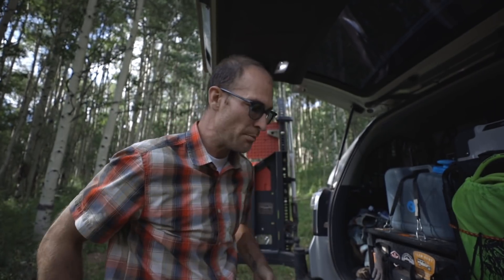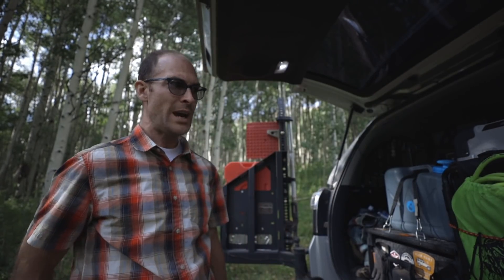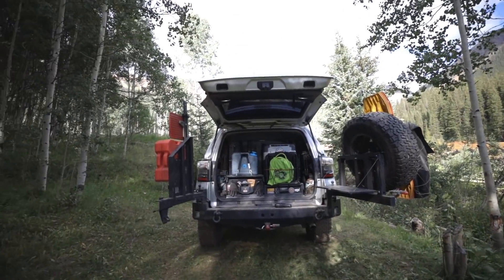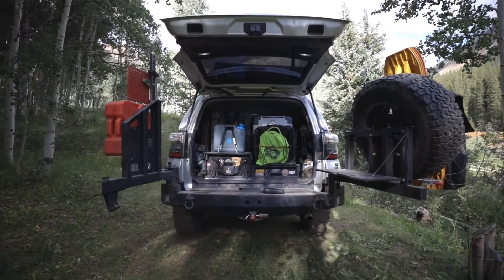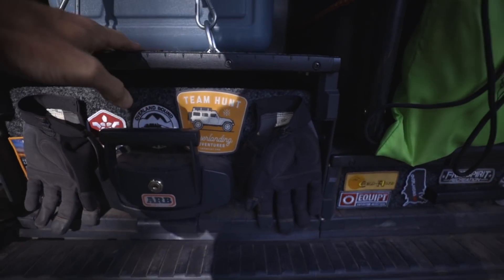There's a ton of mosquitoes out here. I've been spraying bug spray and I've got the Thermacell thing going, so we'll see what happens. I've got the back of the 4Runner opened up, and you can see I've got these two ARB storage boxes.